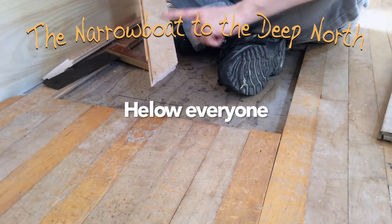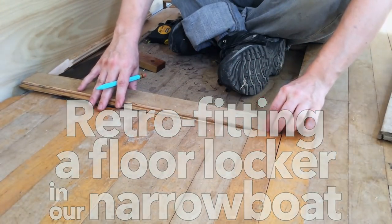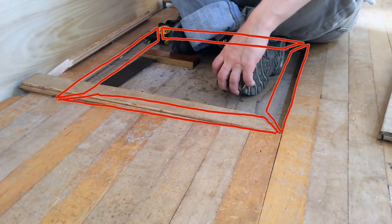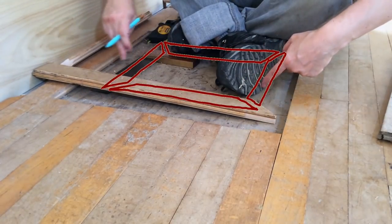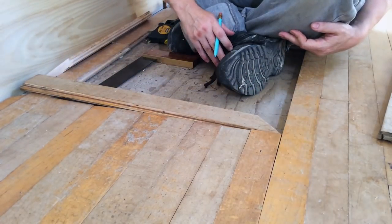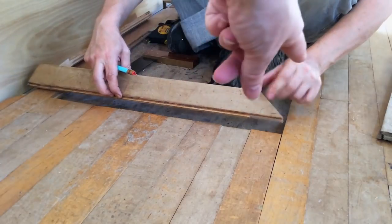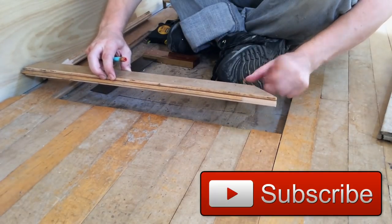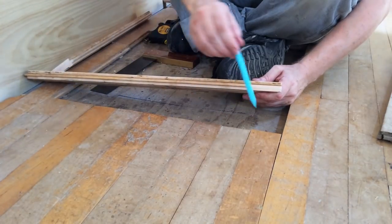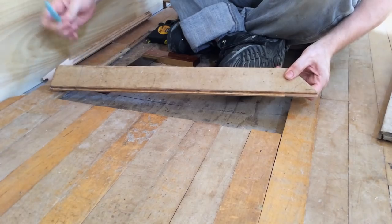This is the first part of the board we're using to frame the floor locker. There'll be two frames: the external frame which is part of the floor itself, and then an internal frame which is part of the actual locker lid that comes out. We've just mitered this little bit of plank for the frame and had to take a little chunk out because most of these boards have a groove, apart from one or two. We can't do the end one until we've got the final measurement for that piece.